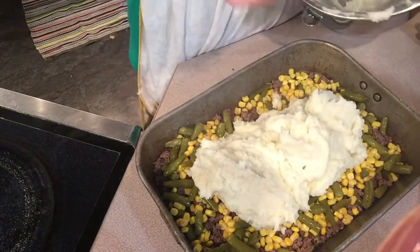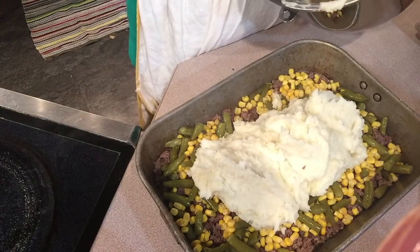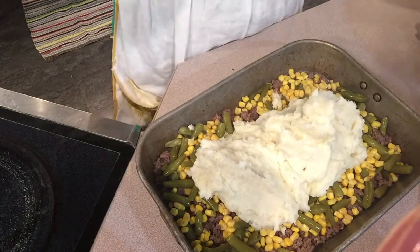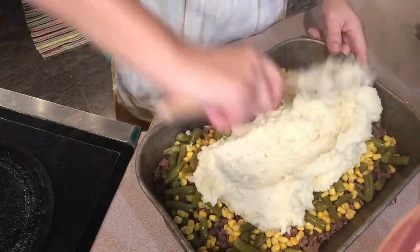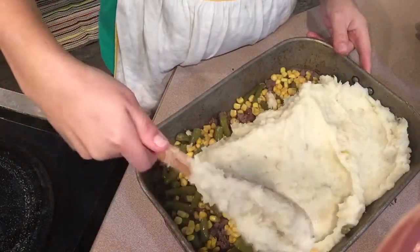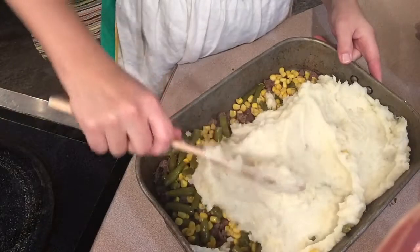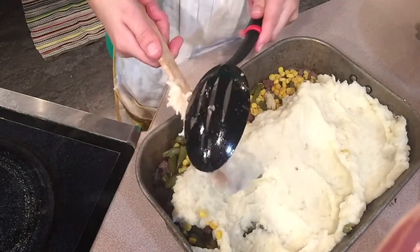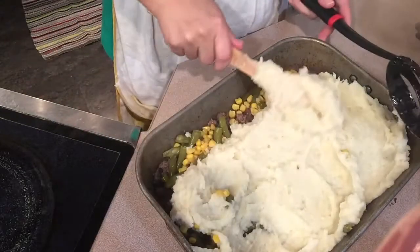After smoothing everything out, we're going to stick it in the oven at 375° for 30 minutes. Then we'll take it out, add some cheese on top — I got a request for cheese — and bake it for about 15 minutes more until bubbly and brown on top. Then we'll have dinner — be back soon!